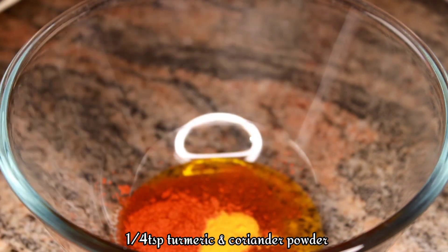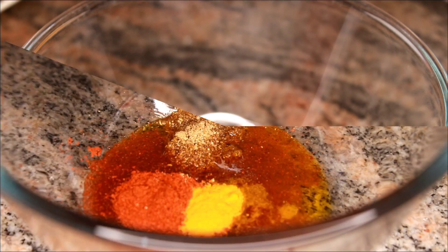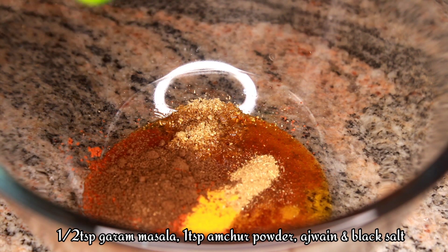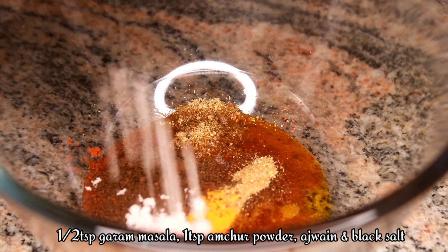One food chamuj, pollute guro, one food dhoni guro. Half teaspoon garam masala. Small chamuj, 1 chamujh mauto amchur powder. Dark small chamuj, 1 chamujh mauto black salt.